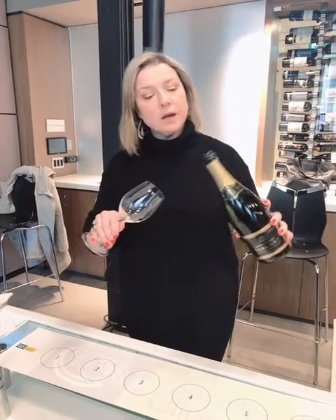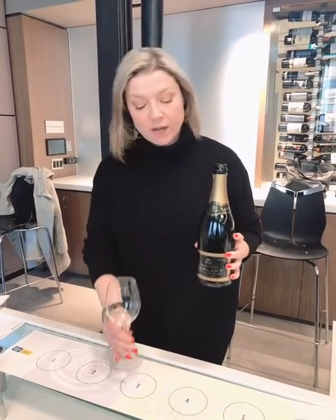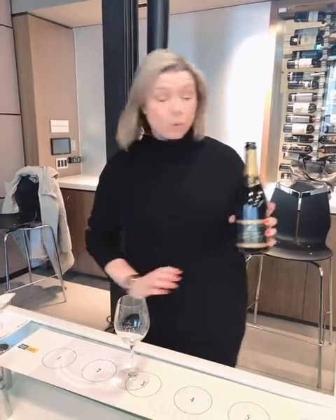A lot of people are tempted to pour it like it's a beer — hold the glass on the side and pour in so you can avoid getting the foam. But this is actually the better way to do it.